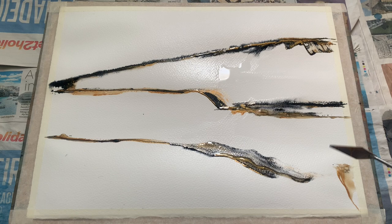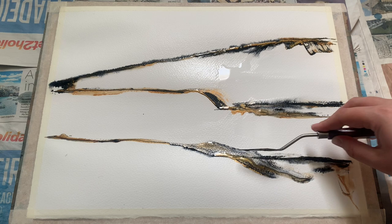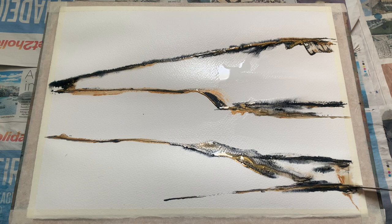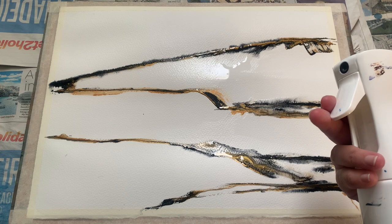I'm also using the flat edge of the blade — you don't have to just scrape along with it; you can turn the palette knife and use the little flat bottom to introduce different shapes and textures. The two colours I'm using are Winsor and Newton Professional Payne's Gray for the dark colour, and the gold is from the Van Gogh range of watercolour tube paints — the colour is Deep Gold.